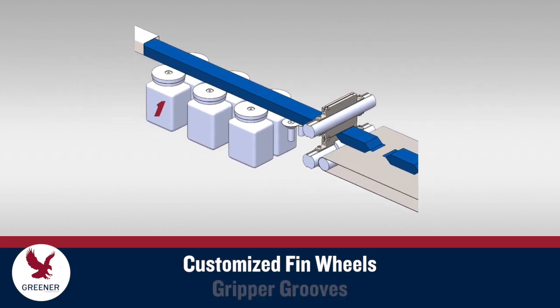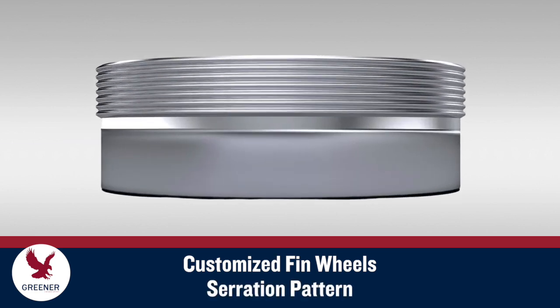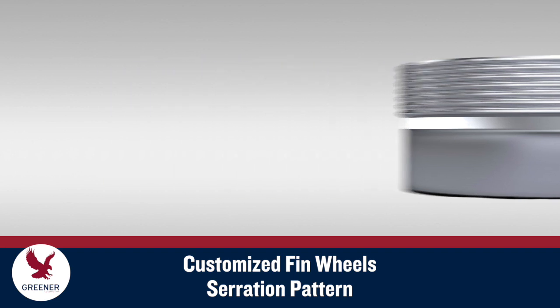The second and third pairs seal the fin and guide the film tube forward, and should be designed for your packaging conditions. Greener can match the current serration pattern on your fin wheels or update serration geometry to improve results.